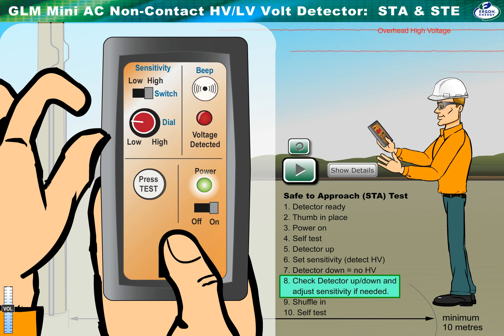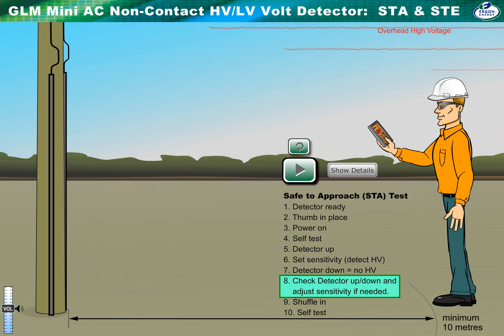Raise the detector, then lower it to check the sensitivity setting. The detector should sense HV when raised, but not when down and in front. If the detector is signalling when out in front, repeat the previous steps: raise, adjust the sensitivity, and lower the detector, then check again for correct operation.